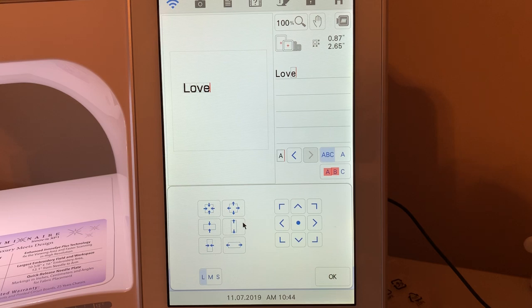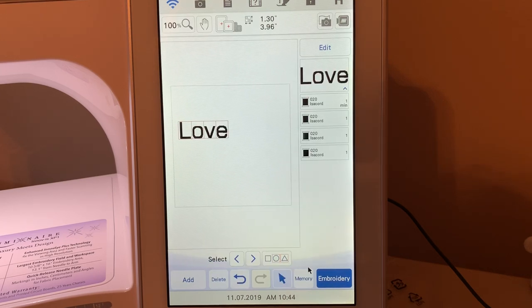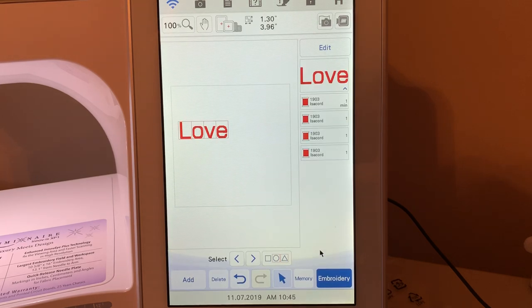We can go ahead and make this larger if we want to. So let's make this as large as we can — you've heard it click — and I'll choose OK. Now I can set that because setting saves it. Let's change the thread color and go to three spools. You'll notice everything is selected. Let's make that all red and choose OK.